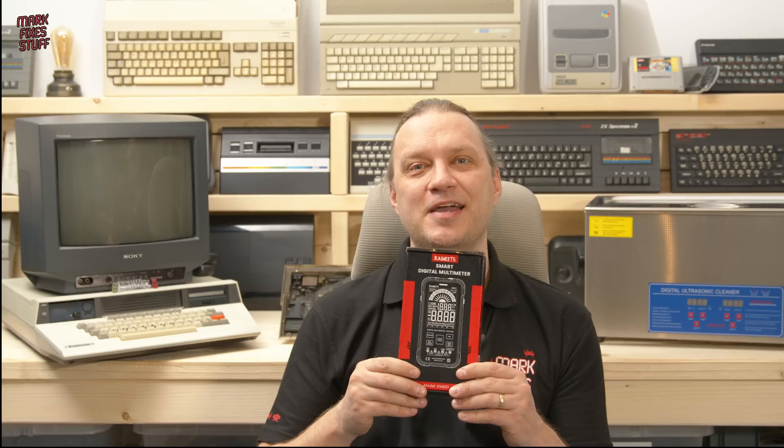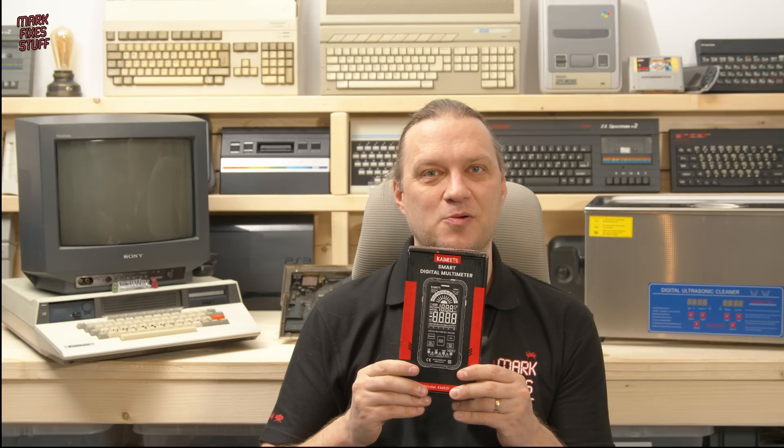Hi Fixers, today we're going to be looking at the Kaiwheats KM601 digital multimeter. It's a topic that comes up a lot, and some people who've never used a multimeter ask if they'd know how to use one, and if it's useful for them. The answer is yes. Budget digital multimeters have a place in everybody's home, whether it's checking continuity on a fuse or seeing if batteries have any juice left — it's always worth having even a cheapie lying around the house.